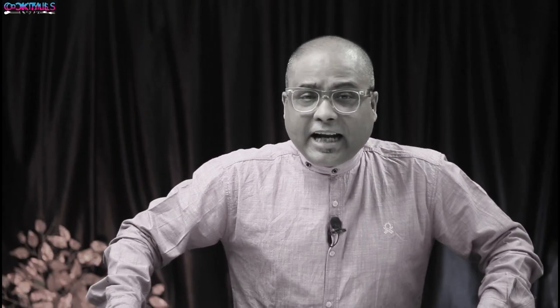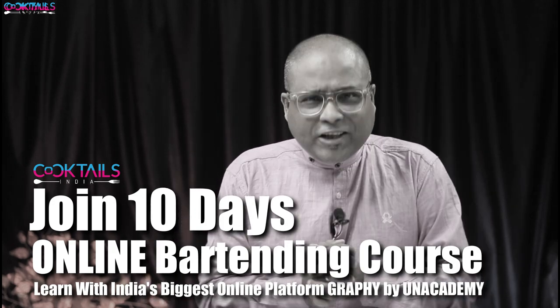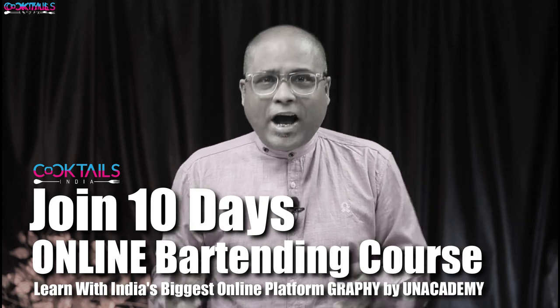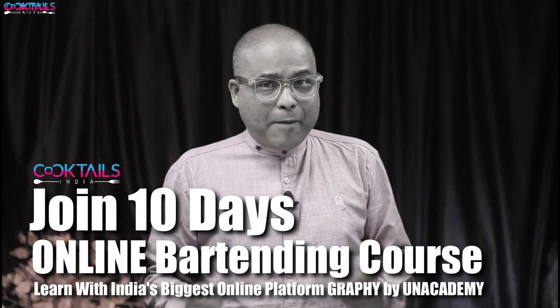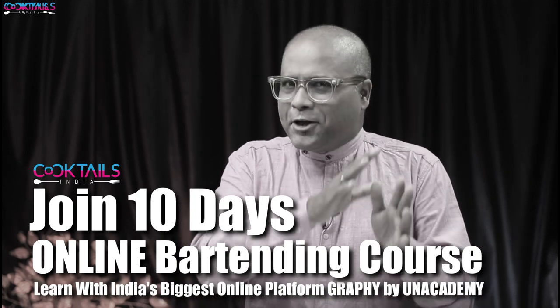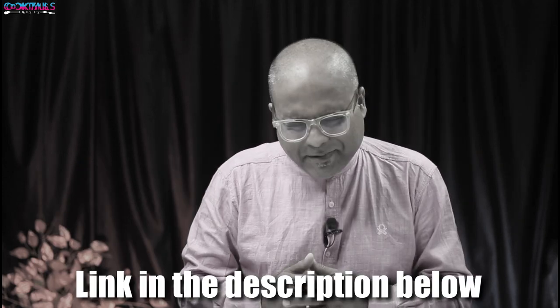Friends, India's largest online platform Graphi has a tie-up with Cocktails India. We launched a wonderful bartending course. If you are interested in bartending, please join the course — there is a link in the description. You will get a bartending bootcamp.